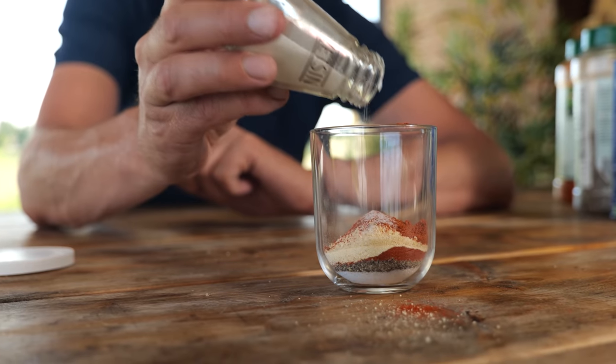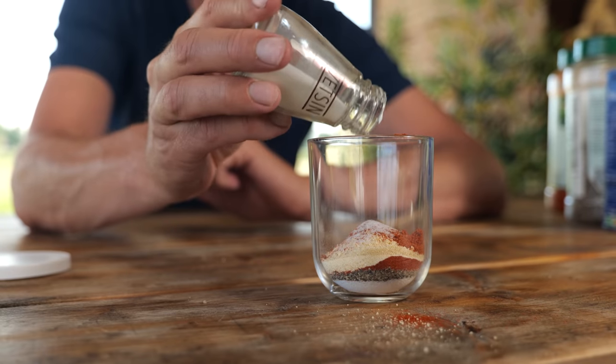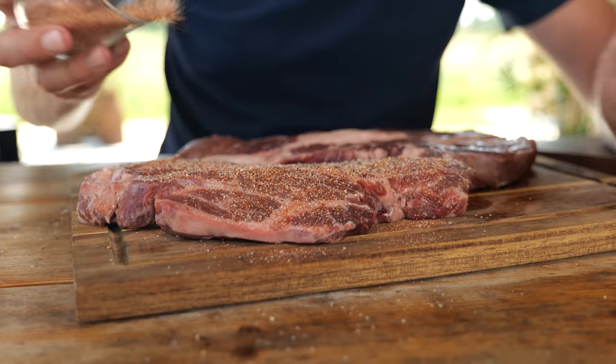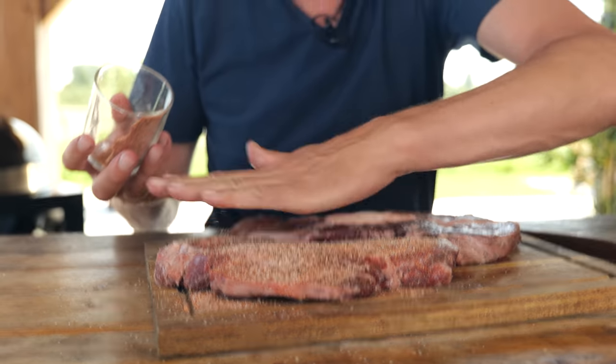Now we're going to add the secret ingredient that will win you any barbecue competition — that's MSG. Don't use too much of it. You don't want to actually taste the MSG; you just want it there as your secret to win any competition. Shake it up and then it's ready to go on our steak. Sprinkle it on — you can put on as much as you want, because you don't have to worry about it being too heavy that you don't taste the steak anymore.